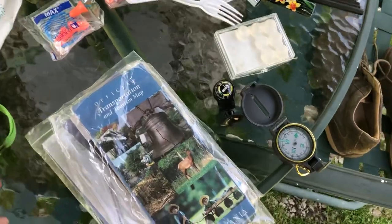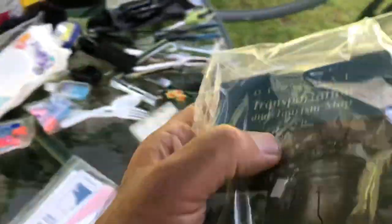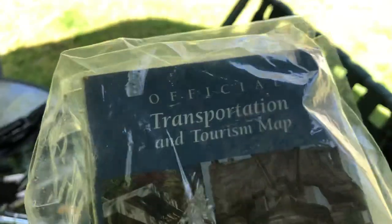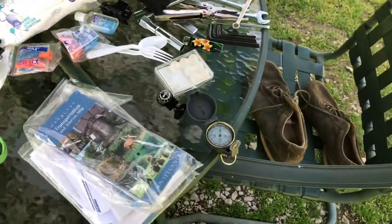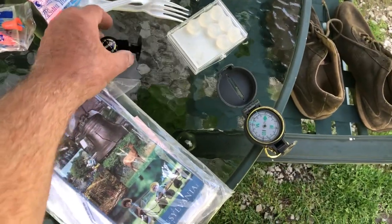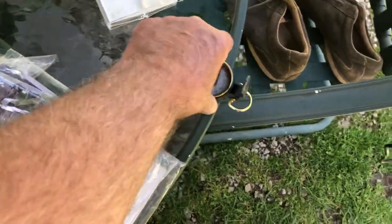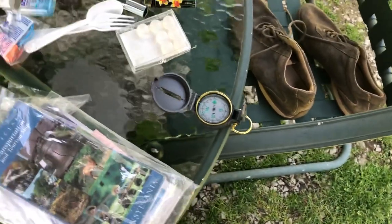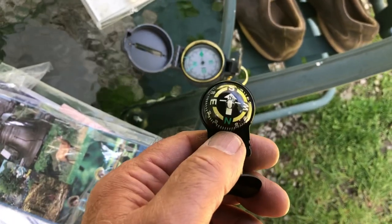I like to use paper maps. I want to see not just where I'm going, but what's around me — what's the closest city, are there alternative routes if a road is washed out. That's why I like paper maps; I'm old-fashioned. When you're using paper maps, especially at night, you need a compass. Here's an expensive compass and a 99-cent one from eBay — they both point north the same way.